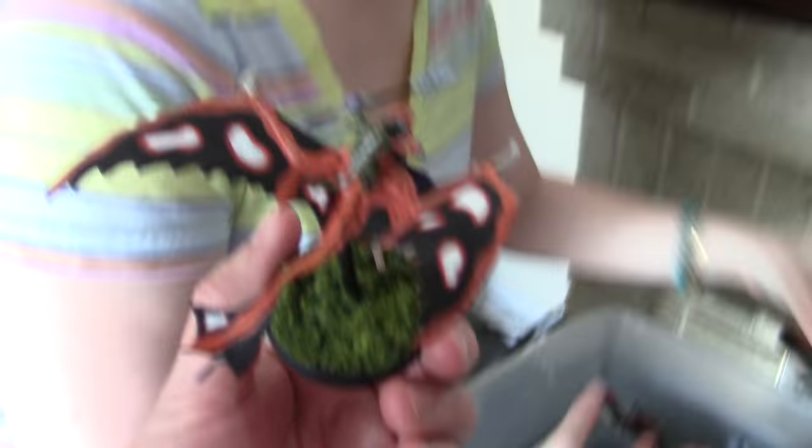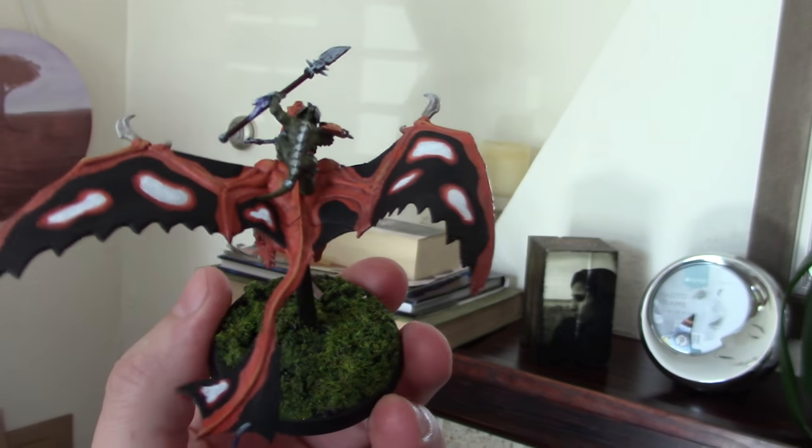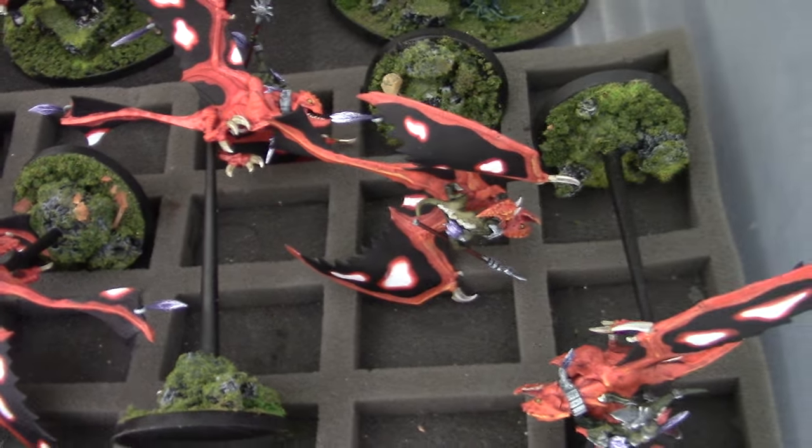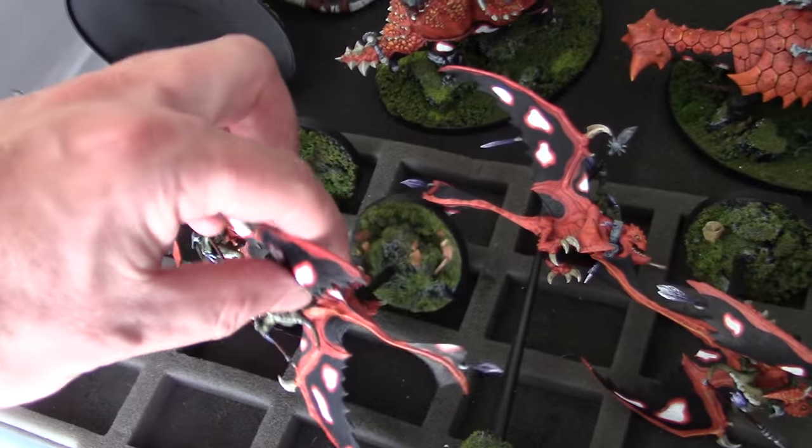Let's take a look at the Ripperdactyls. I just love the patterning that you did, and you did it top and bottom too. Yes — I was like, I don't want to be cheap. It looks fantastic.